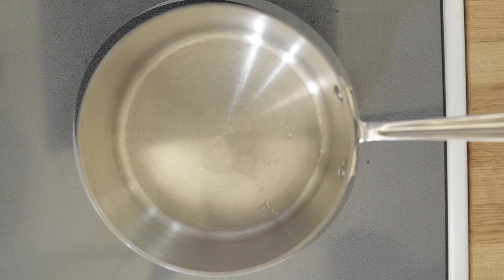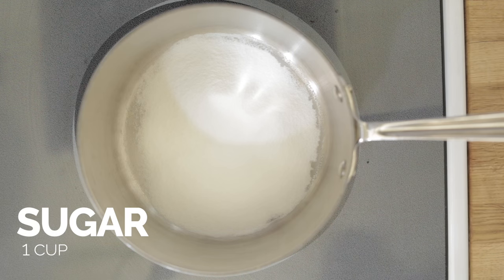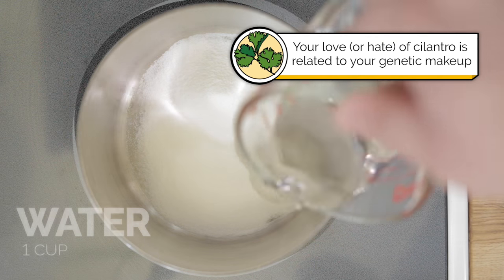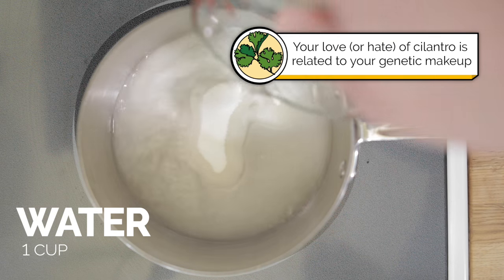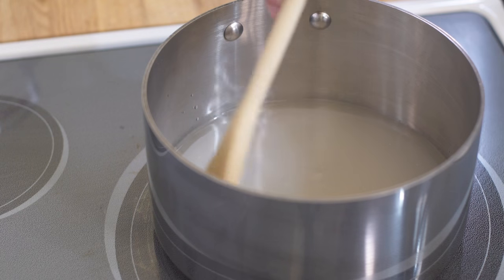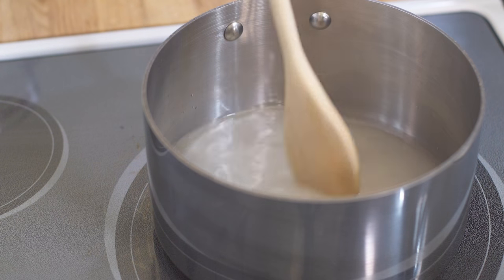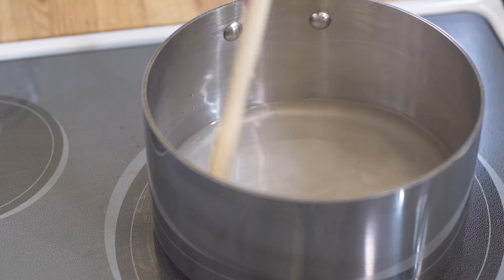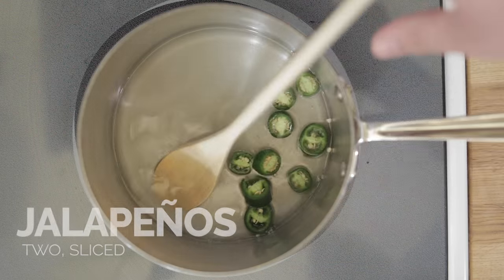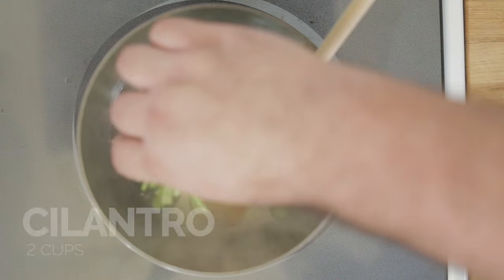Now let's make the lemonade. For this lemonade, we're going to create a simple syrup infused with cilantro and jalapeño. We're doing this because cilantro and jalapeño are amazing and tasty, but also because a simple syrup is much easier to make lemonade with than just adding in sugar — it'll dissolve a lot faster. As the sugar starts to dissolve, we'll add in our jalapeños and our chopped cilantro.